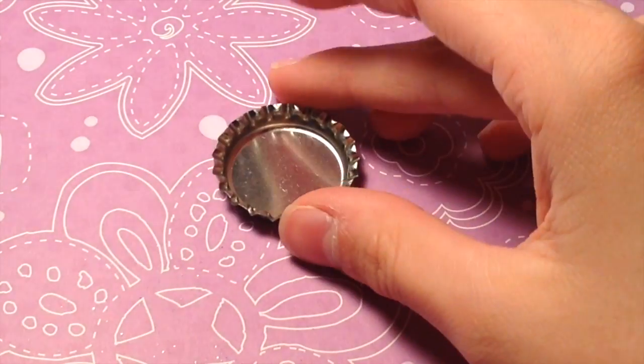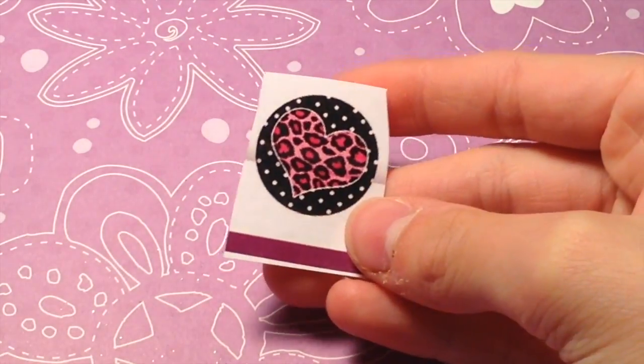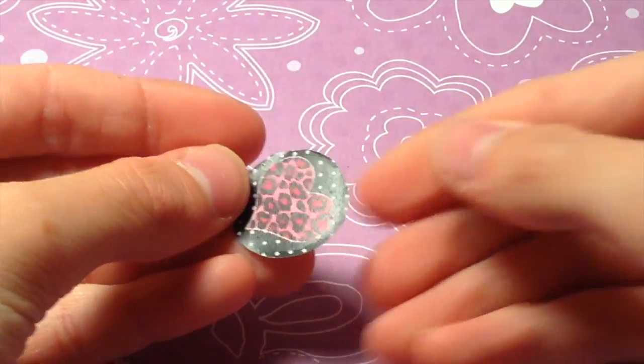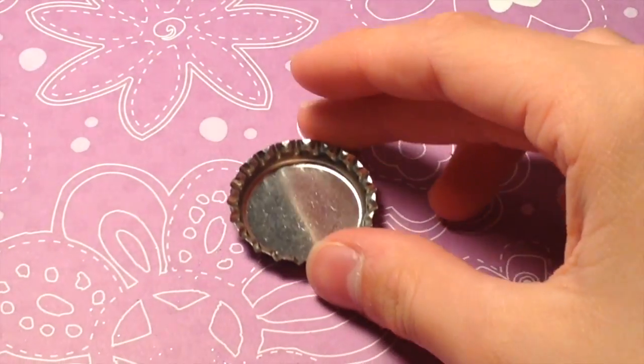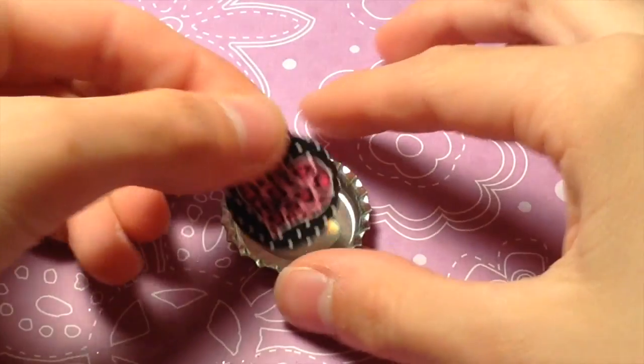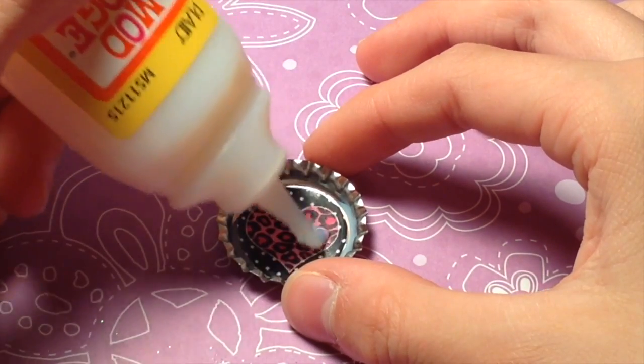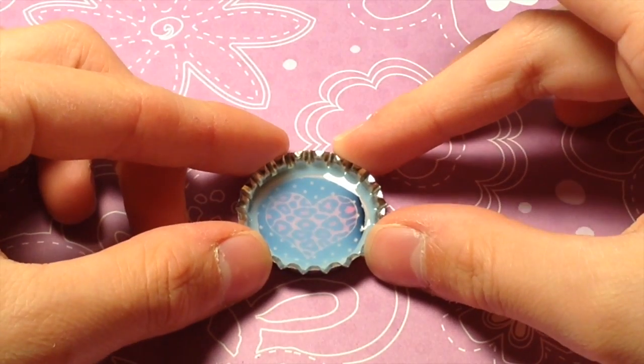For the next bottle cap, you're going to be needing your bottle cap, your Mod Podge, and some sort of one-inch circle that you can print off on the internet. Start by cutting out your image. Once you've gotten your image cut out, take your bottle cap and put a little bit of Mod Podge in the bottom. Then take your image and place it in the bottom of the bottle cap. Take some more Mod Podge and put it on top. Now just let this dry for about three hours.